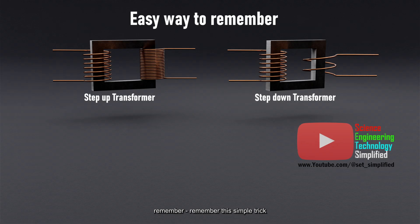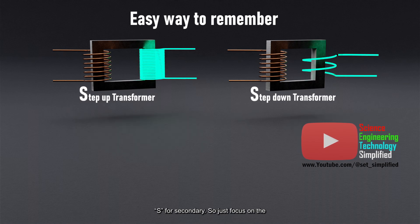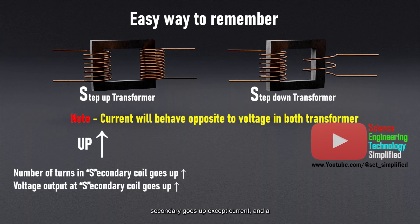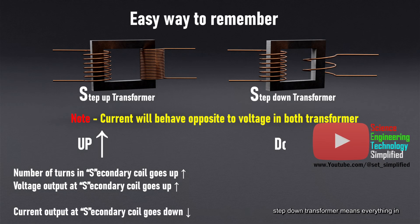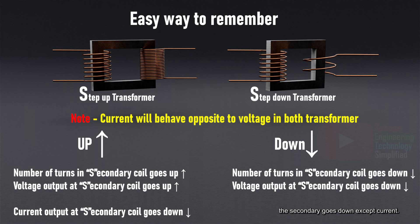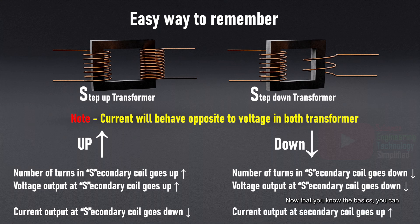Easy way to remember: just focus on the secondary coil — current will behave opposite to voltage. Therefore, a step-up transformer means everything in the secondary goes up except current, and a step-down transformer means everything in the secondary goes down except current. Now that you know the basics, you can easily understand and remember how transformers work.